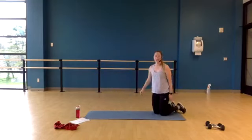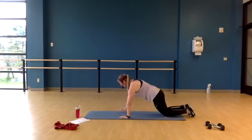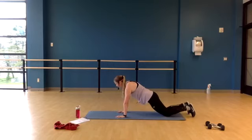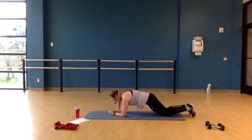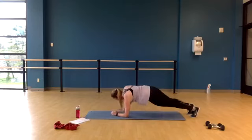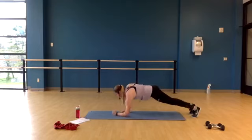One more mat exercise — we are going to do walking planks. Knees or toes, replacing our elbows with our hands and coming down to the ground. We're going to change which hand we lead with: right, left, right, left. Stay low. Full plank — right, left. Pull that core, you have 10 seconds left. Come on up.